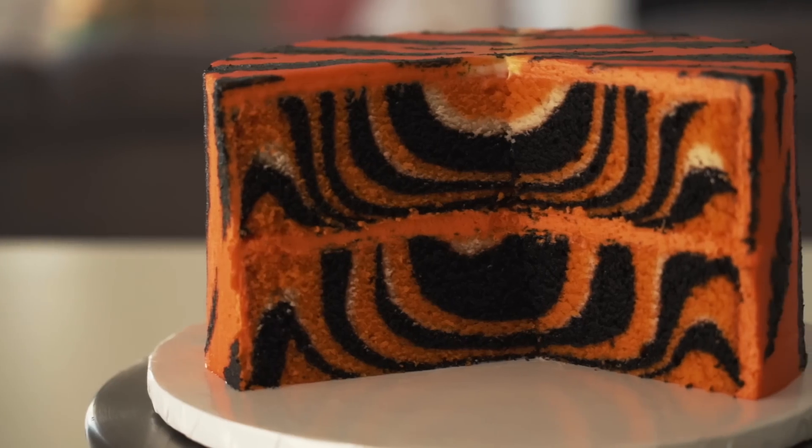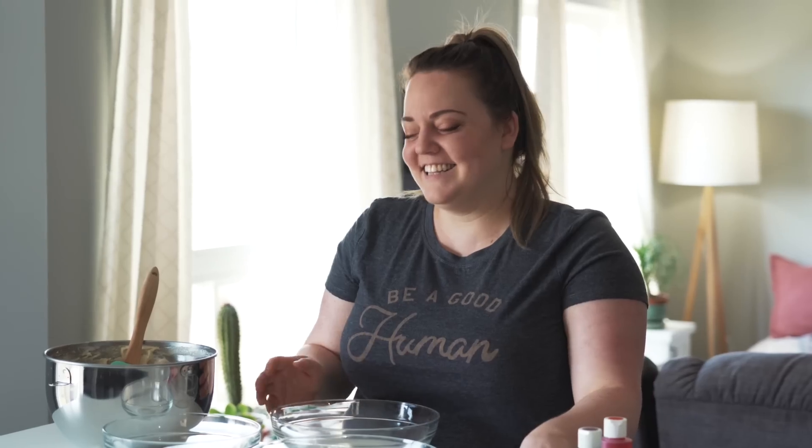But this cake isn't just gonna look like a tiger on the outside. When you cut the tiger open, instead of finding Kara Baskin's husband, you'll see a tiger pattern. I mean I feel a little bad, but like we all know she didn't.